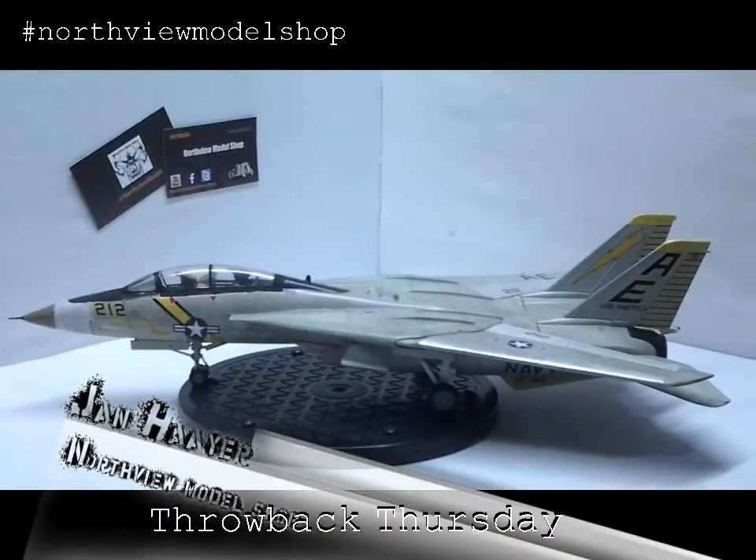Hey guys, Jane here in the Northfield Model Shop with another Throwback Thursday, this time the F-14A Tomcat.